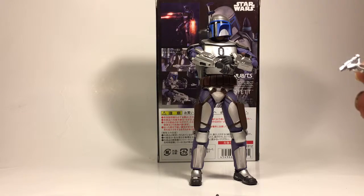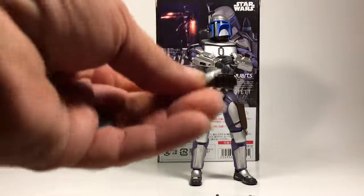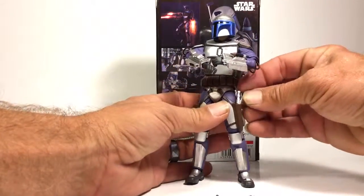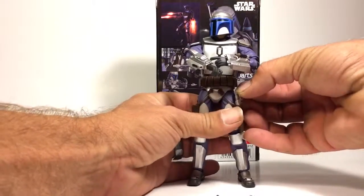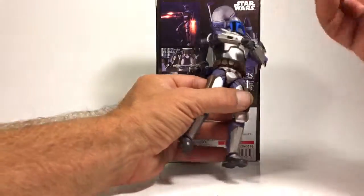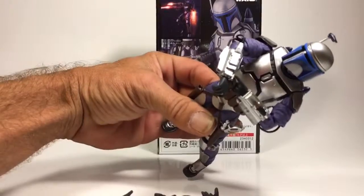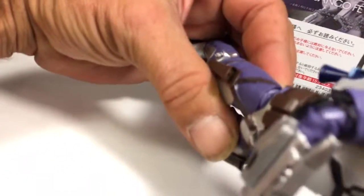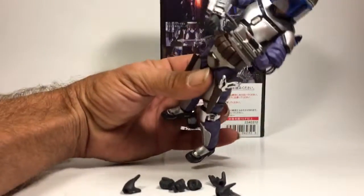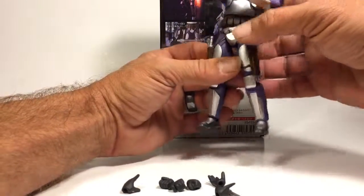He also comes with two pistol handles, which you can act like they got chopped off by Mace Windu, so he doesn't have the tips of his guns anymore. Or you can put these in the holsters — only these fit in the holsters. You just peg those in; there's a little peg right there and you just peg that part in. It holds in pretty well.